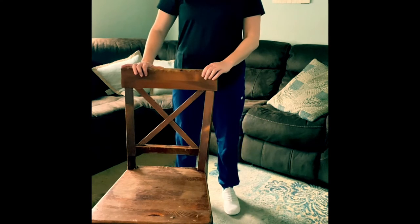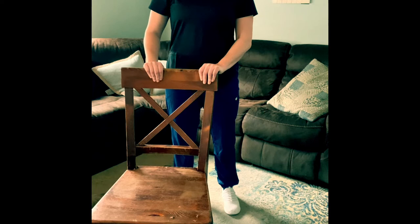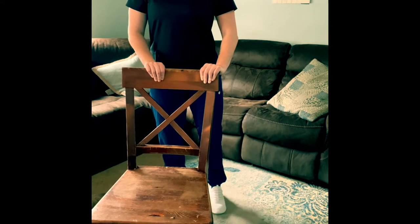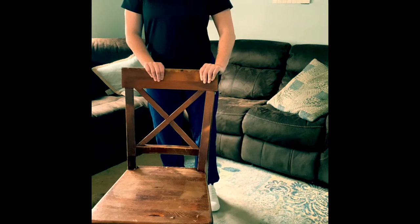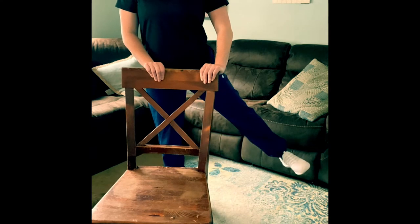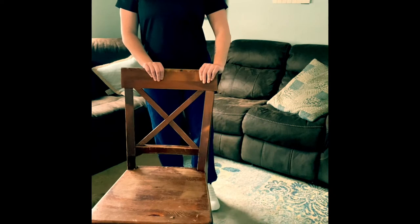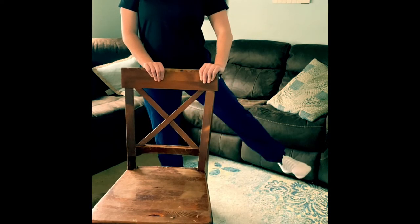The next exercise is hip abduction. Again you're going to plant both arms on the back of the chair and you're going to keep your toes pointed forward and raise your leg out to the side, keeping your body planted on the ground and in a nice straight line. Do this eight to ten times on both legs.